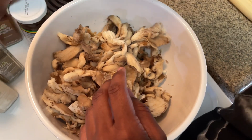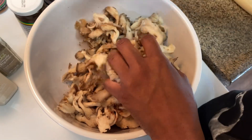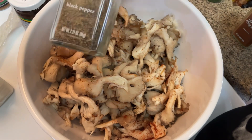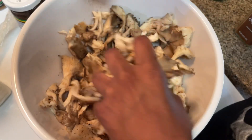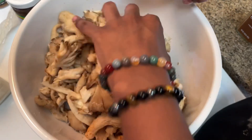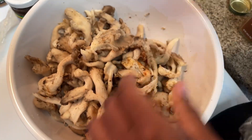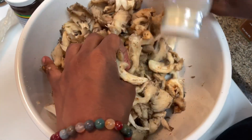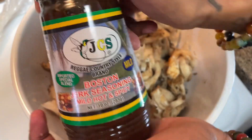Anyways, I'm seasoning the mushrooms — make sure you season the mushrooms very well. If you want to know the seasonings I use, pause the video, write it down, press play again and continue watching. Mix, mix, mix — shake, shake, shake — season, season, season.